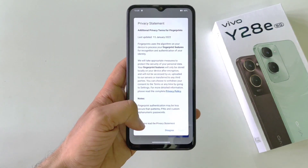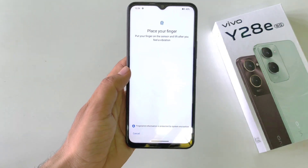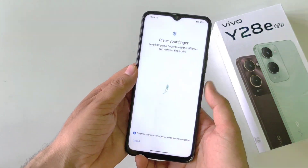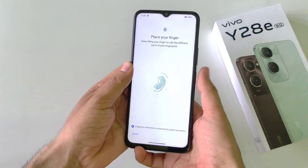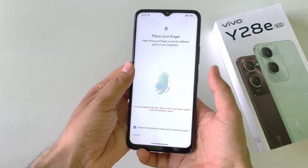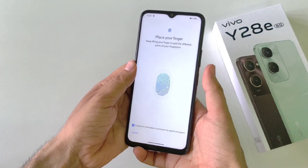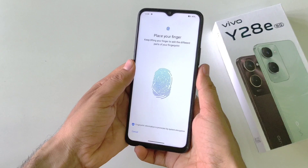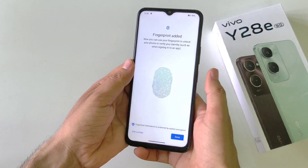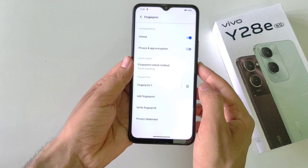Now click on start enrollment, check this option, and then click on agree. Now place your finger on the sensor and keep tapping on the sensor so it can completely capture your finger. Keep adjusting your finger — it will take a few seconds to completely capture your fingerprint.